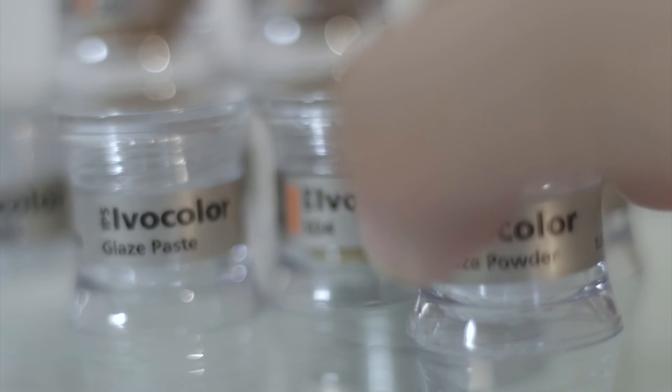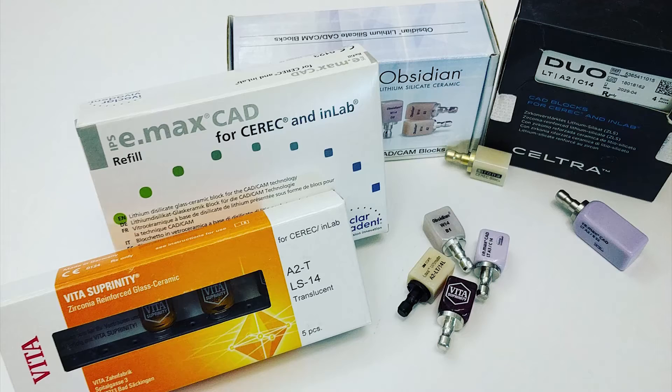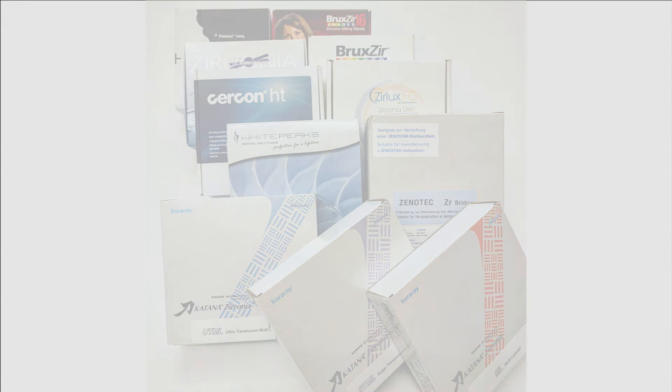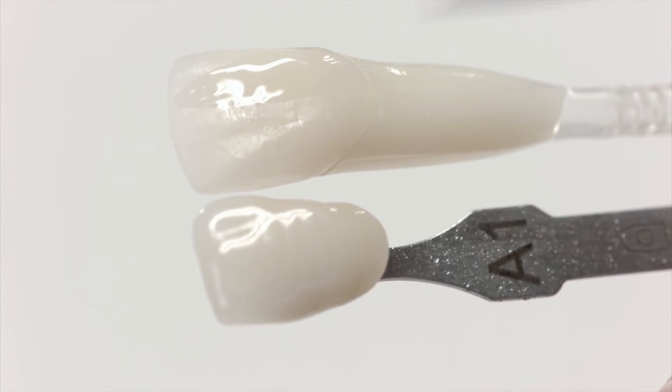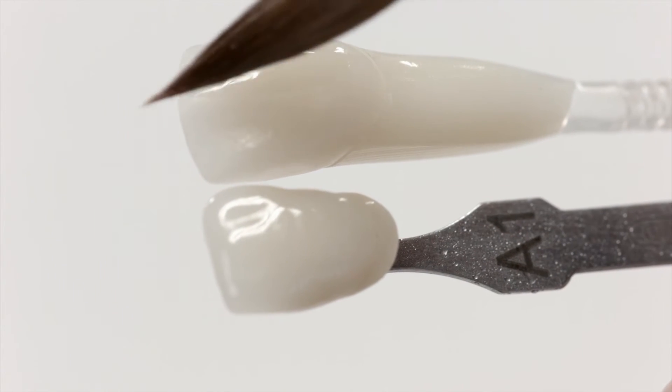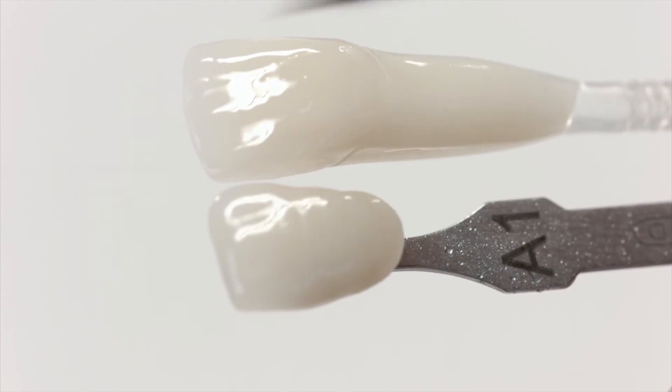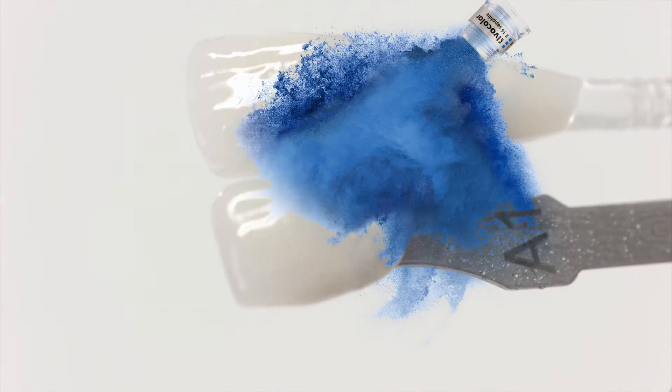I've tested the stains on unapproved materials, and they've turned out equally as phenomenal — even better in certain instances. Including a disclaimer won't stop me from using it on other brands. All it does is weaken their credibility and resolve as a universal system. Since Ivocolor won't say it, I will: go ahead, use this on any system or ceramic you want. It'll turn out great.